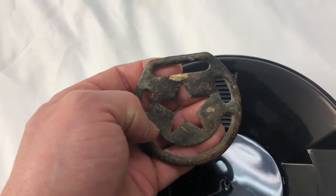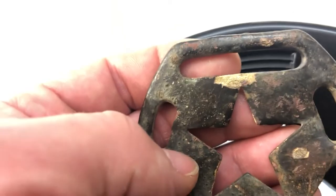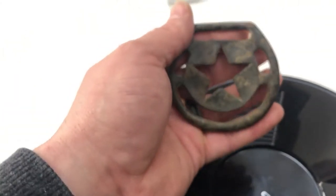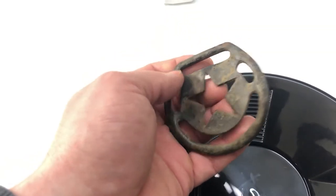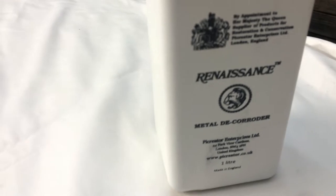I found it at an old ghost town here in Kansas and started looking closer at it, realizing this thing was a beautiful shiny brass at one time. Although it's kind of cool to leave things in their natural state, I really wanted to see this thing get shined up. So I'm going to use it as an example of how well this de-corroder works.